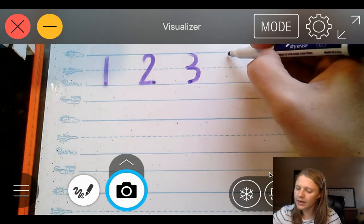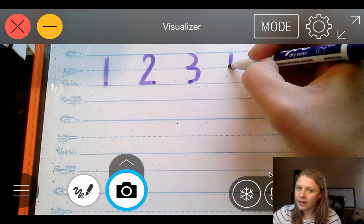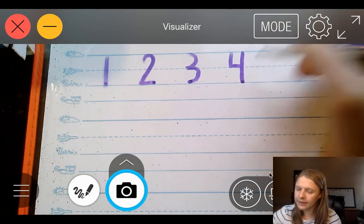Let's write the number 4. Start at the skyline, go down to the plain line, across, go back up to the skyline, and down to the grass line.